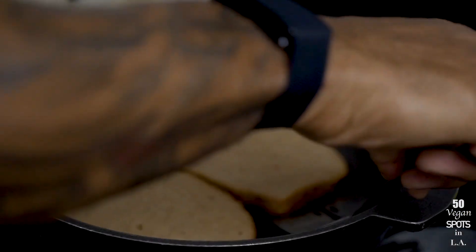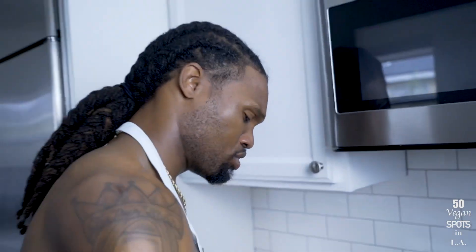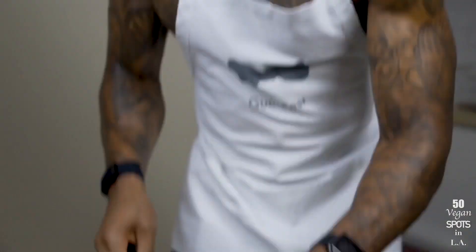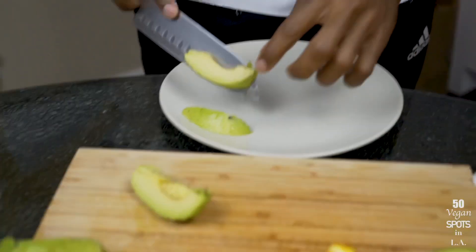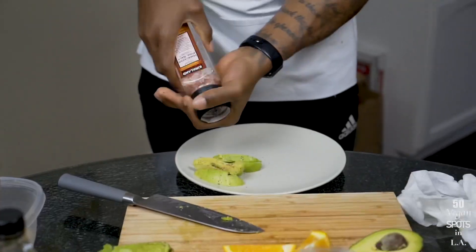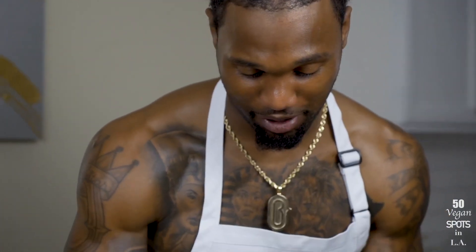Let's get back over to the French toast — give it a nice flip. Let's see how we're looking... oh, that's nice! Oh, that is nice right there! Who doesn't love a nice golden brown French toast? That's a win. I didn't go to culinary school, so we do the best we can. Got the avocado out, nice and ready — beautiful, a fresh avocado right there.